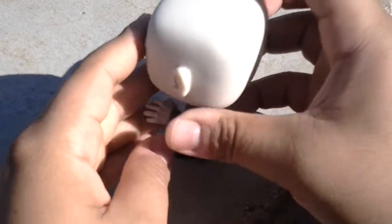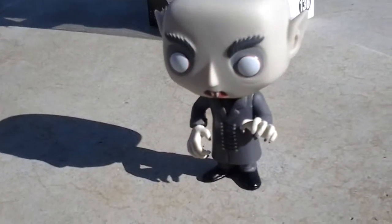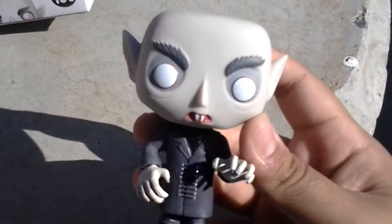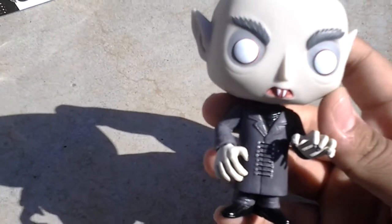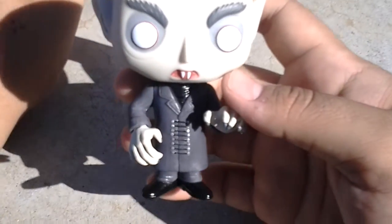He's got his claws and his little boots — those are cool. And he stands up pretty neat. That's Nosferatu for you, $12.99, Pop Funko. I hope I'm saying it right. This is my first time doing a Pop Funko unboxing. I really want to start collecting the series of pop movies.